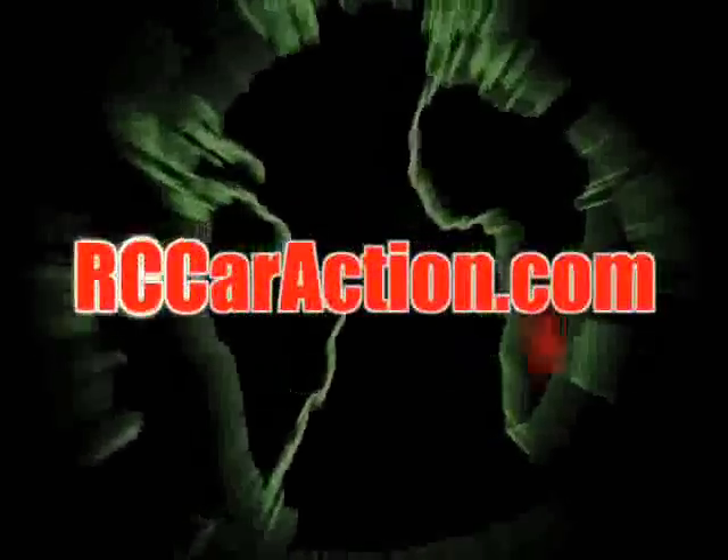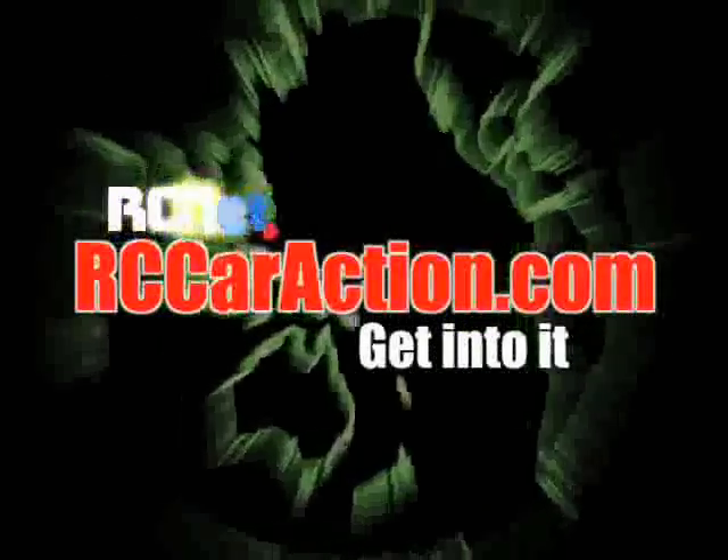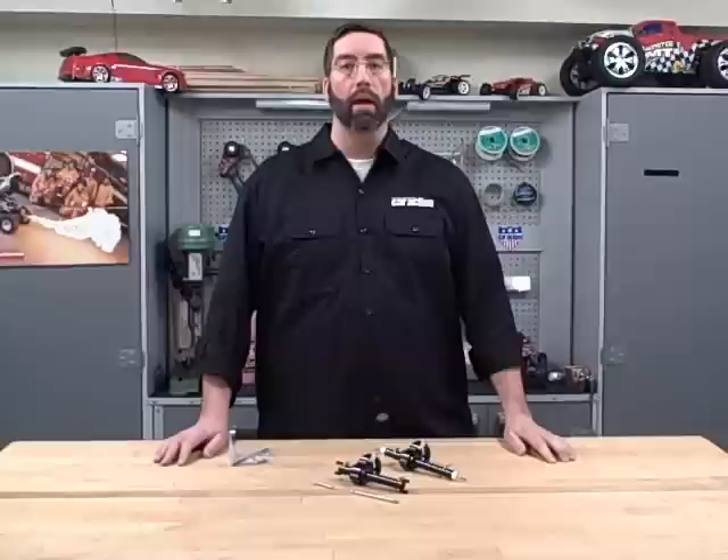Your number one RC information source, RCCarAction.com. Hi, I'm Matt Higgins, Executive Editor of RC Car Action Magazine and RCCarAction.com.